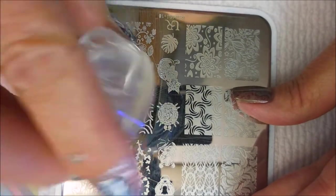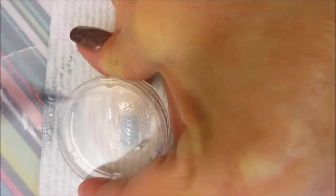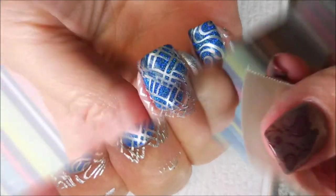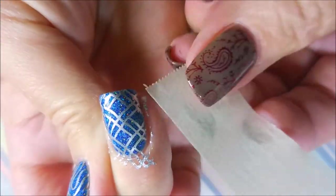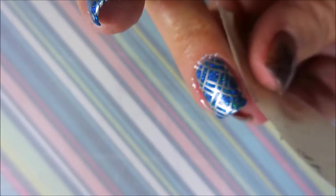Now we're going to go back and do the pinky. And wow, what a mess we've got going on. But look how magically that comes up with the tape — the silver is coming up really nicely with the tape. Because I did make quite a mess, especially on that one I didn't scrape very well.